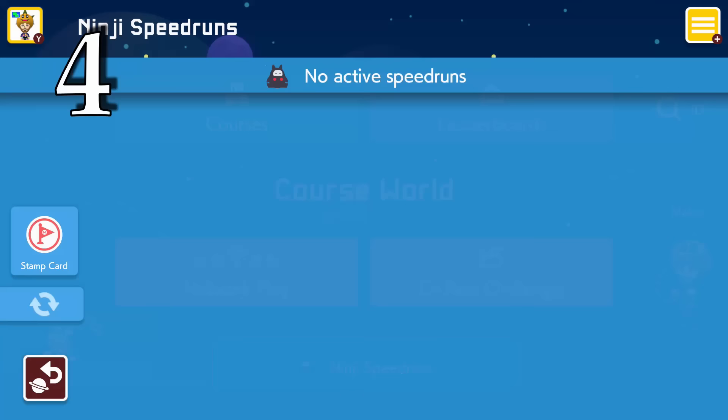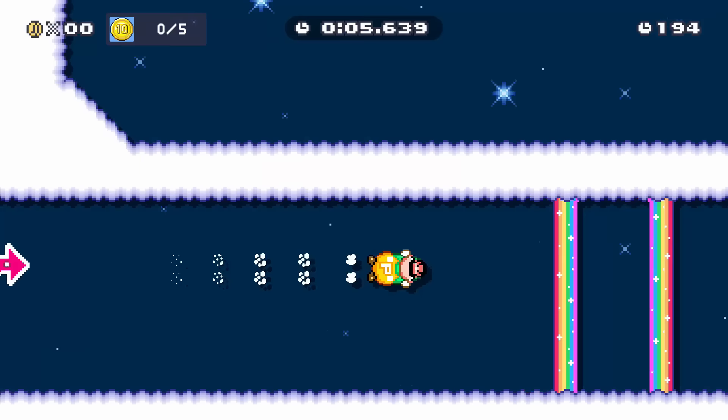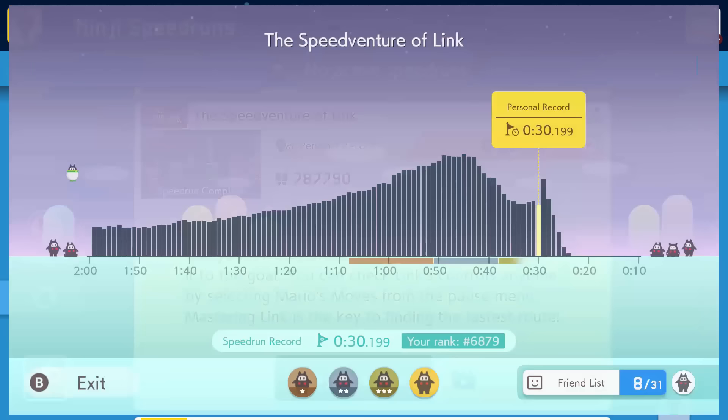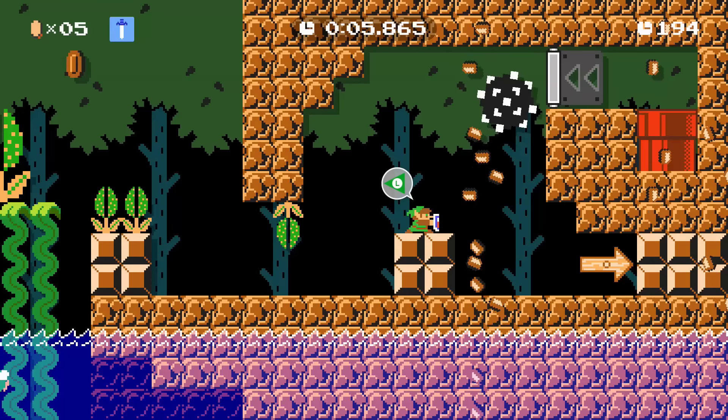Ninji speedrun events only last for about seven days, but did you know that you can go back and replay them at any point? You can see everybody's times and the threshold for bronze, silver, and gold. You can also see your friends' times and try to compete against them to be number one.